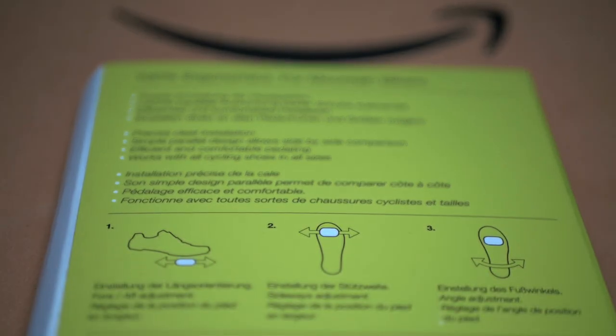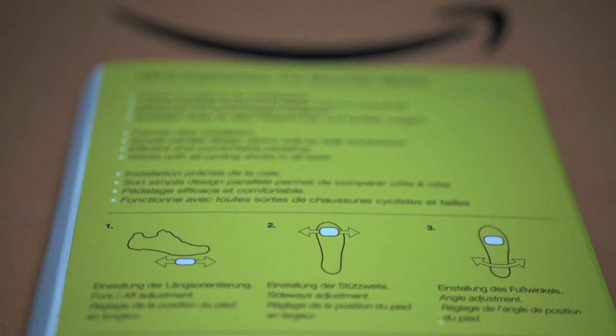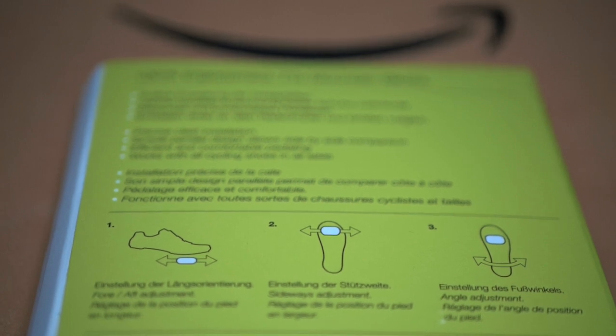Let me tell you a little more about this pedal cleat tool. As you can see on the outside of the tool, there are three settings you can configure on your cleats: the first one is the fore-aft position, the second one is the sideways position, and the third one is the angle position of the cleats.